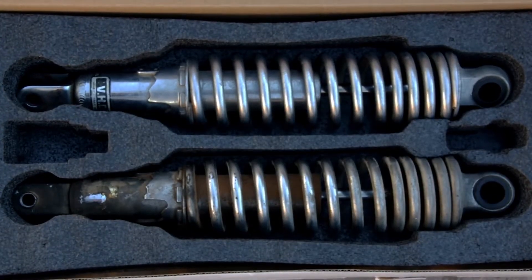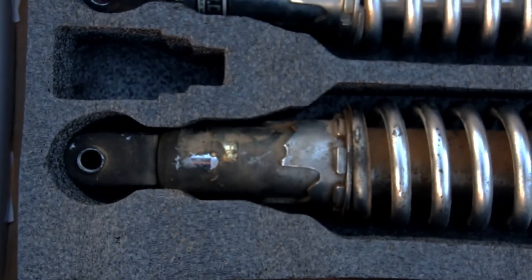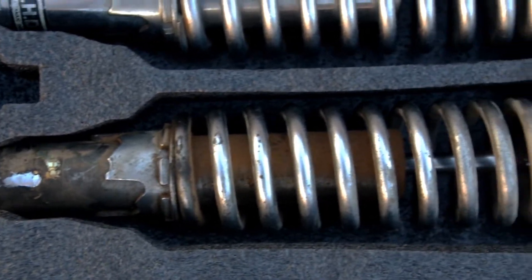These are the original shocks from 1982. They lasted a very long time and performed really well. You can see where the oil had leaked out of this one, so unfortunately it was time for it to go.